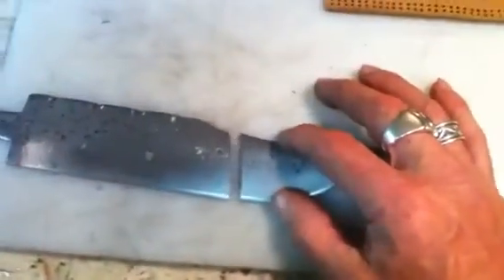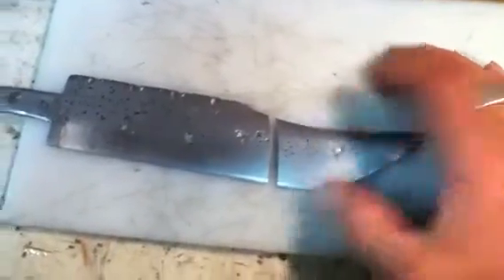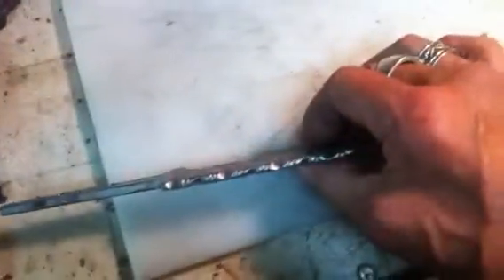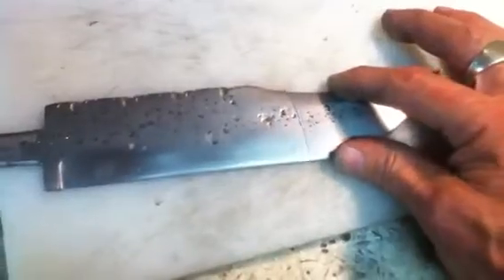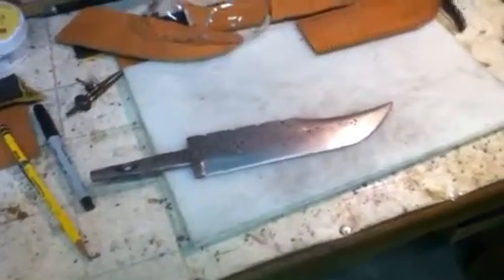I'll check back in. I'm going to try to weld this up and patch it. I'm just sick to my stomach a little bit, but shit happens. I had so much work in this thing, I can't give up now. I've got to do something. I'll check back in and give you a little progress report if anything happens.